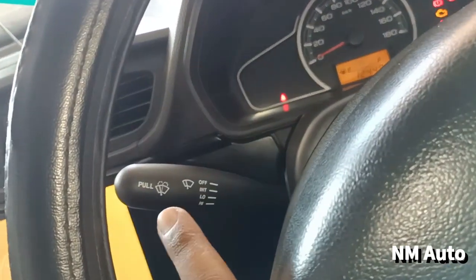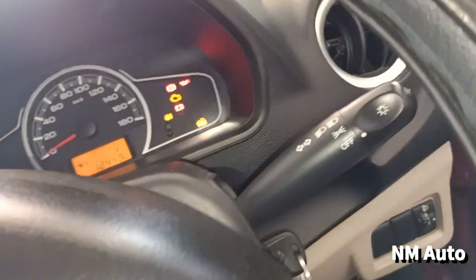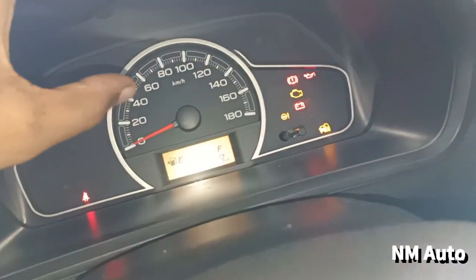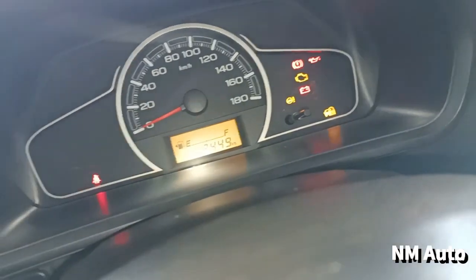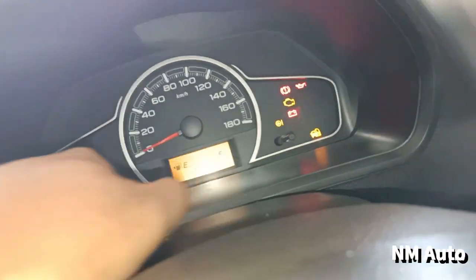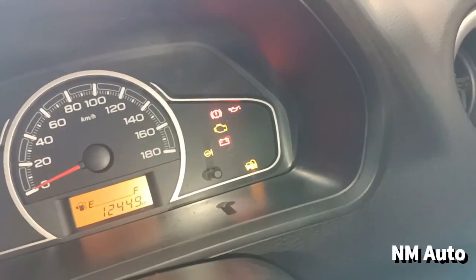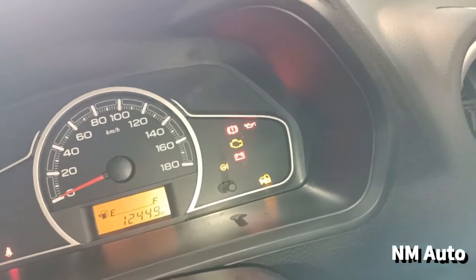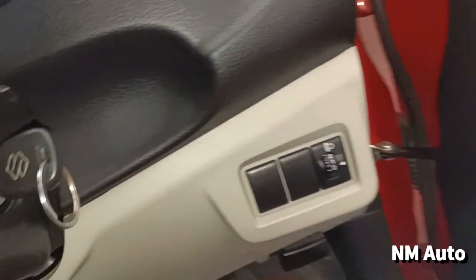There is an airbag. There is a dual airbag. There is a wiper control and headlamp control. There is a display showing 12,790 km. There is engine warning and a speedometer. There is an airbag indicator.